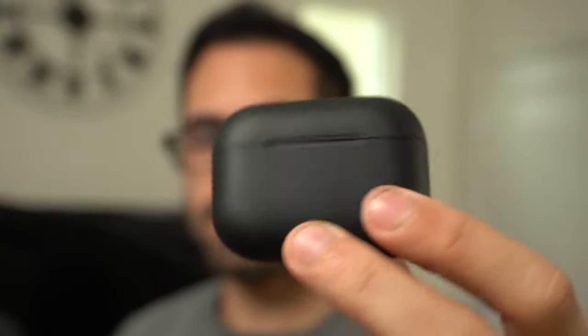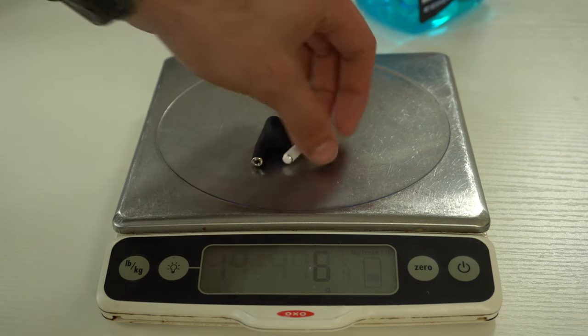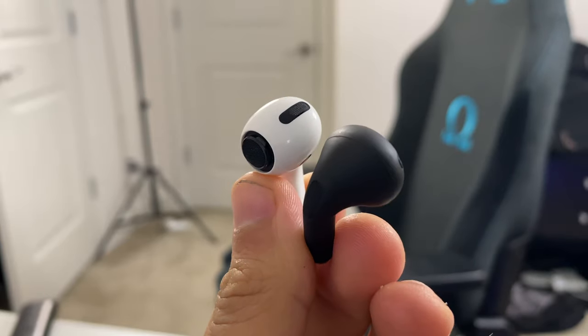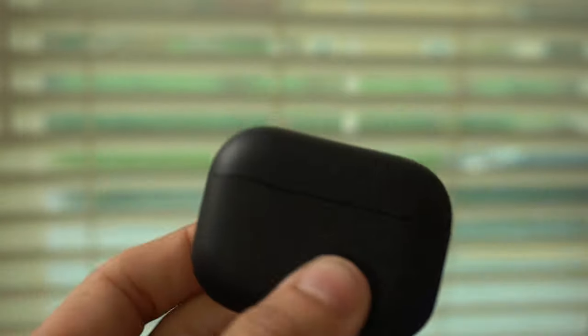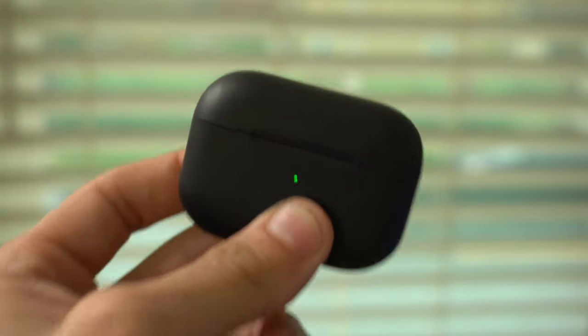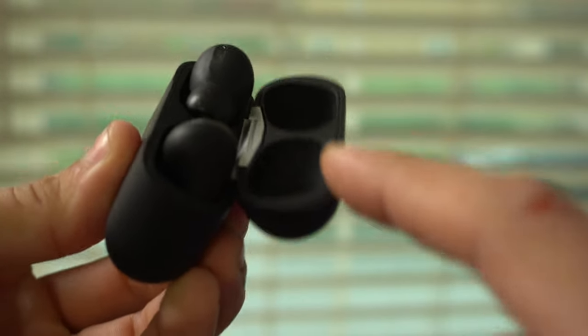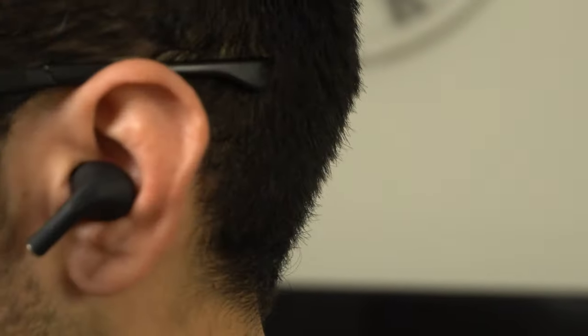When wearing these earbuds there's a noticeable weight difference — the clones are much lighter than the real ones, as you can see on my scale. The ear tips also use a generic in-ear design rather than Apple's newer tip style, which is another way to tell them apart. The case feels durable with the lid closed, held together magnetically, and the earbuds don't easily fall out either.